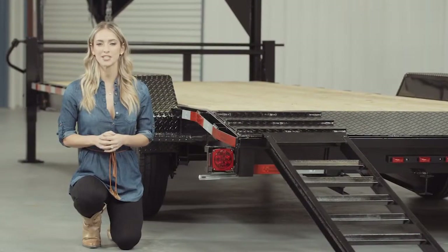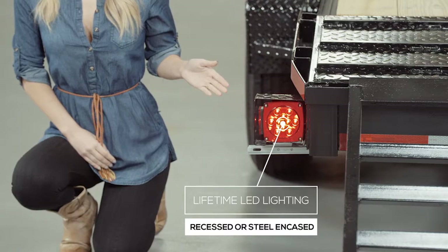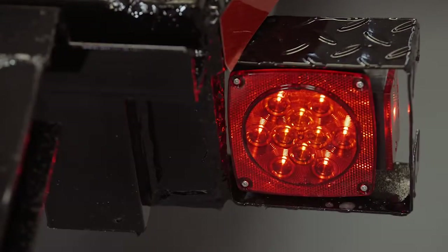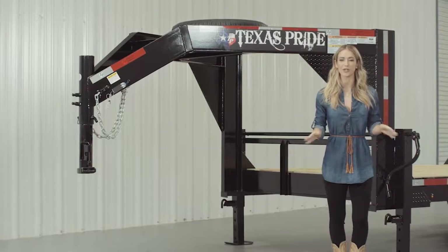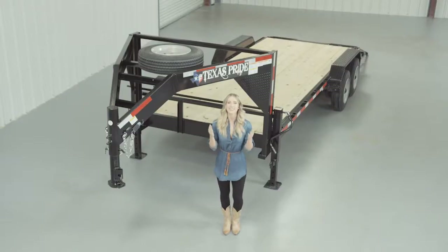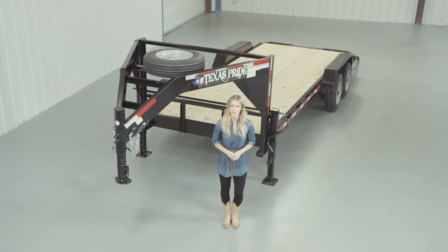Lifetime LED lighting is standard for all Texas Pride models, and all lighting is either recessed or steel-encased to protect from accidents and the elements. If you have any more questions about this trailer, please feel free to give our friendly staff at Texas Pride a call. We'd like to thank you for taking the time to look at our Texas Pride 20,000-pound Gooseneck Lowboy Equipment Trailer.